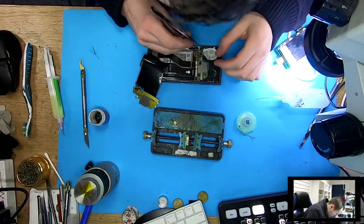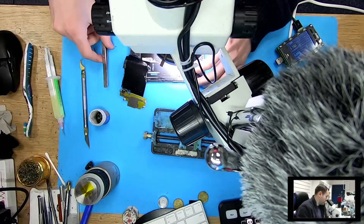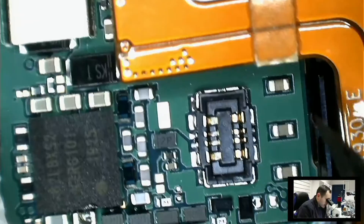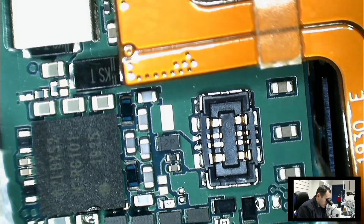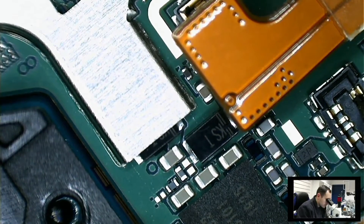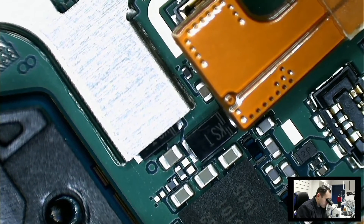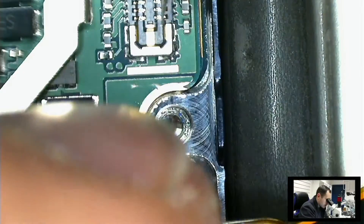Maybe this connection was bad. This is the connector of that small plate — let's try to bend the pins inward so they make a better connection. And let's also bend the charging cable a bit, so it's not the same problem as on the A series phones.